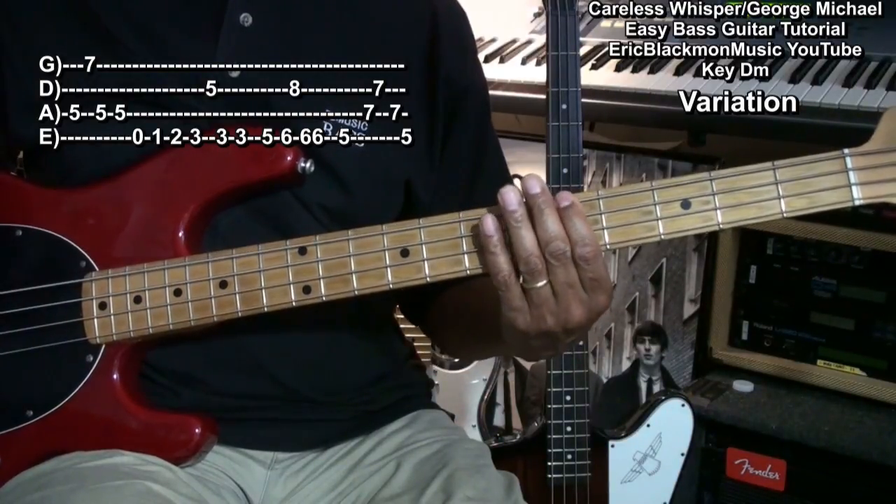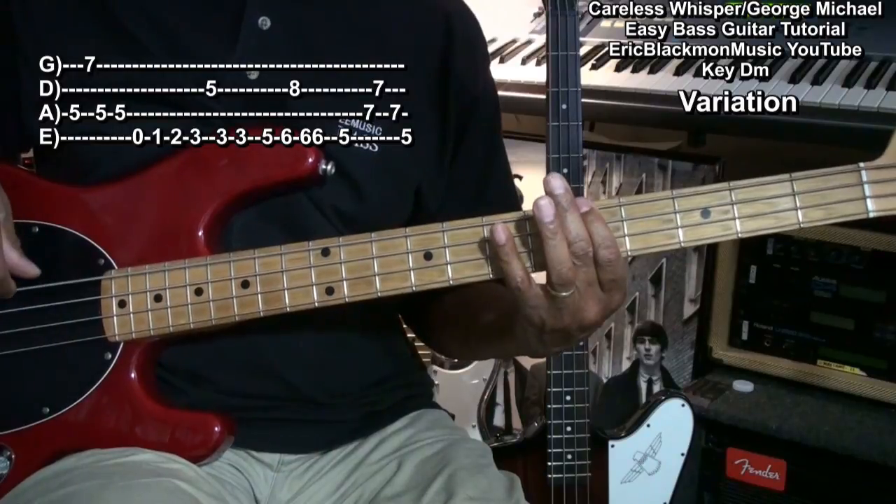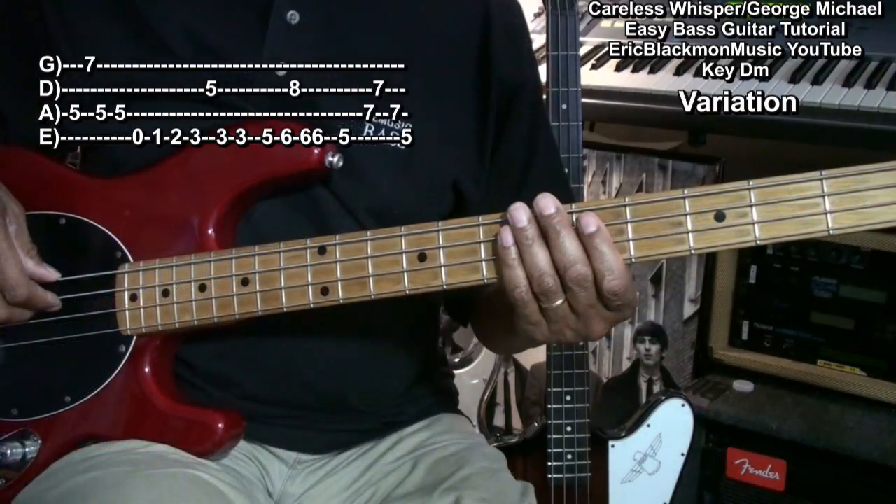So here we go. So here's the entire thing.